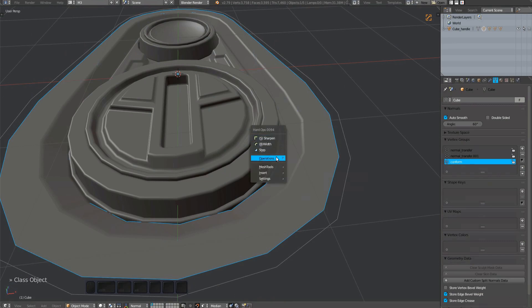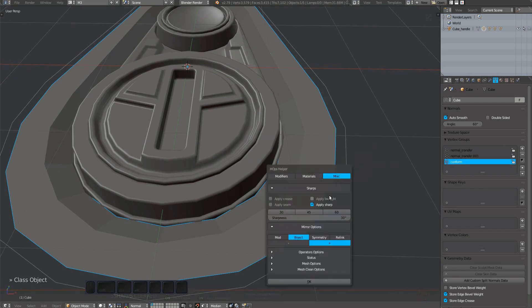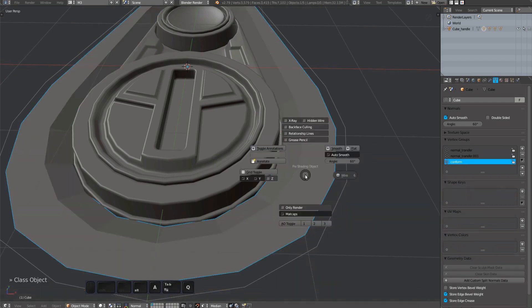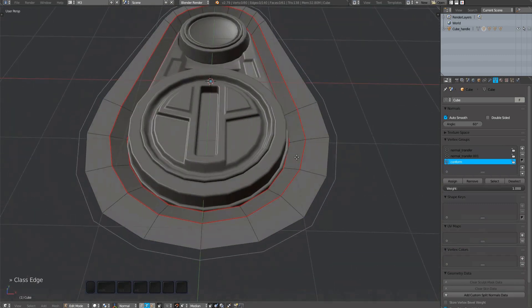Since the plug was also C-sharpened by Hard Ops, I'm also using Hard Ops to undo all that. I'm then just re-sharpening with only the edge sharps enabled. You could do that manually via Blender's mark sharp tool in the Control+E menu in edit mode.